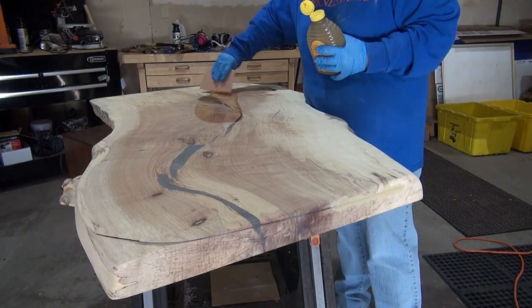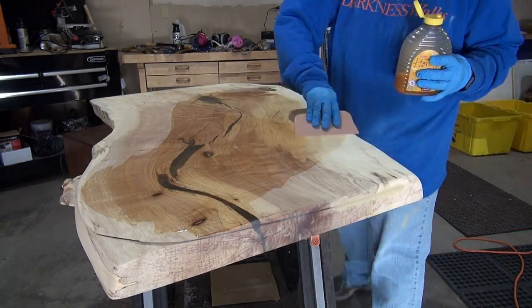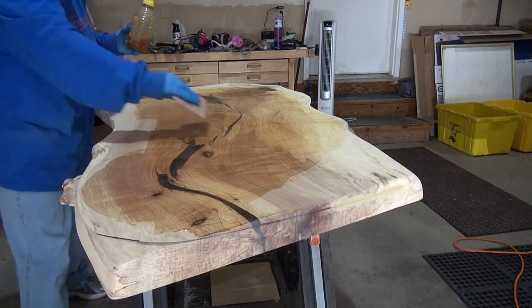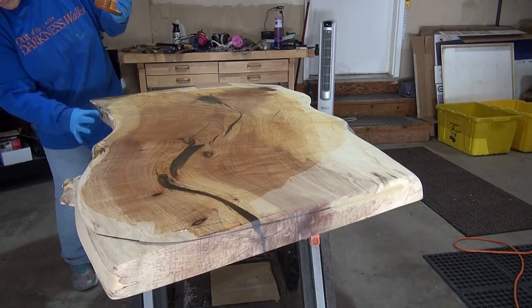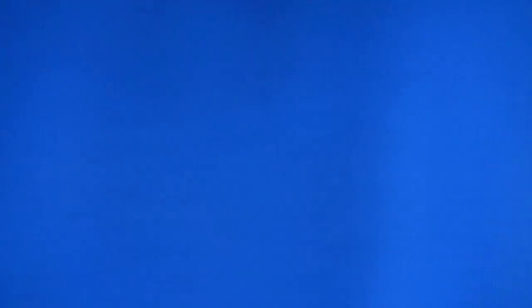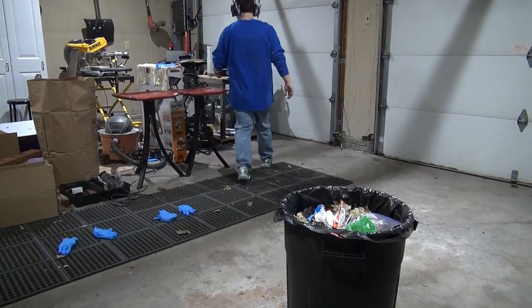Now it's time to apply the finish. I had shown a couple of different finishing samples to my clients, and they decided they really liked the Rubio Monocoat oil finish. And I really did too. This is my first project of this size using the oil finish, and it's really super easy to put on — you just use the spreader and then you remove any excess immediately, let it sit and cure. It's that easy. It's a super durable finish, and it doesn't golden the wood too much.